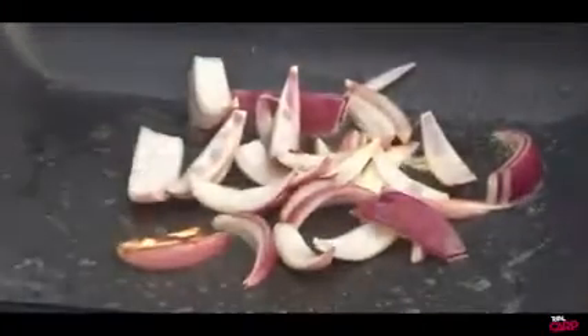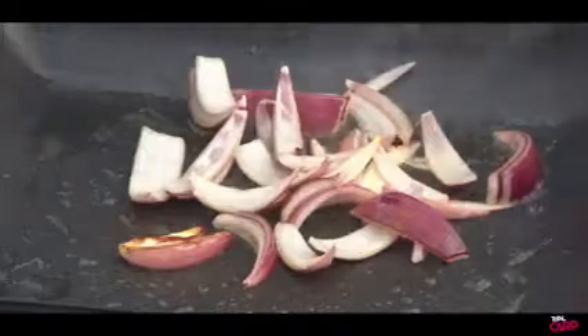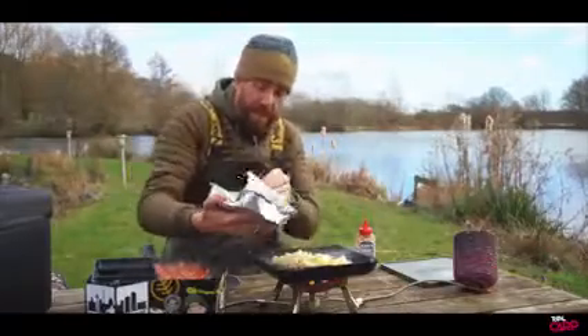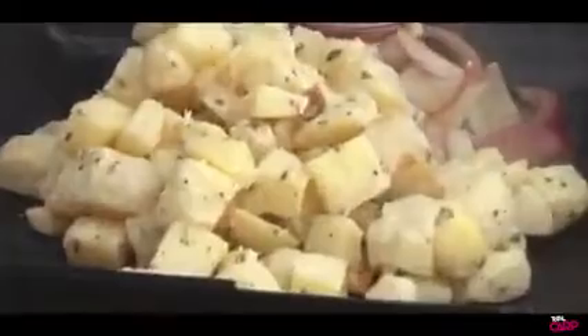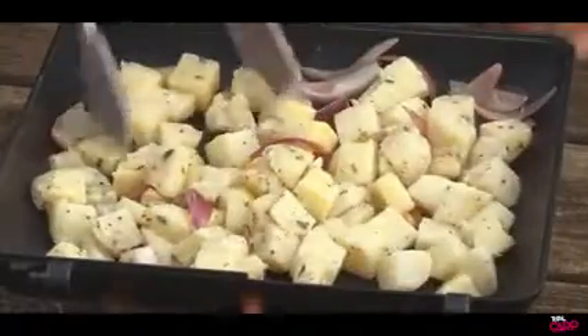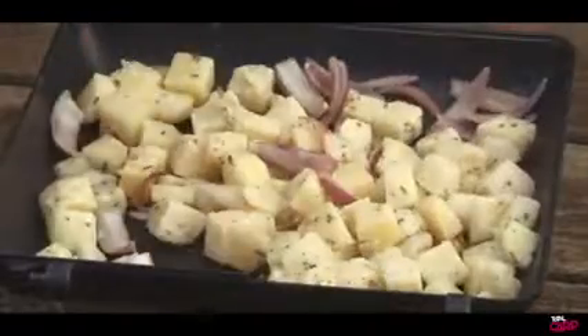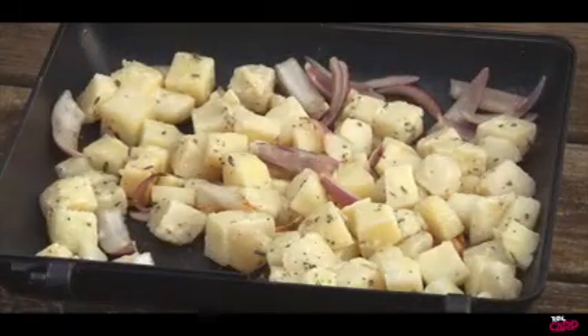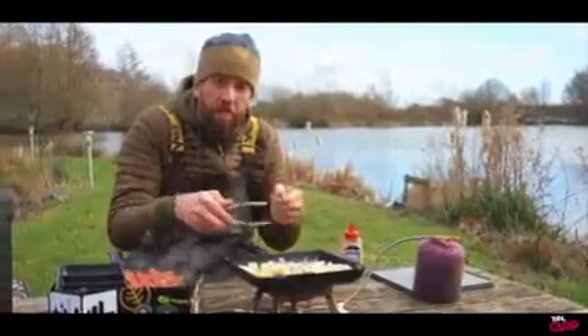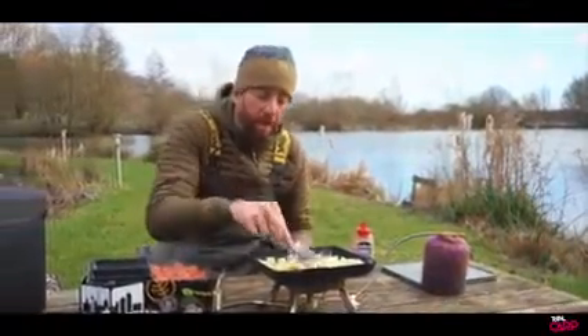As you can see on those onions, we're starting to get a nice little bit of colouration, so the next thing to go in there is our potatoes. Now these are already coated — there's a little bit of butter on them already, some herbs on there — and that's exactly what we want. As it heats up, that little bit of butter is just going to melt, coat them, and help to crisp and colour them up.